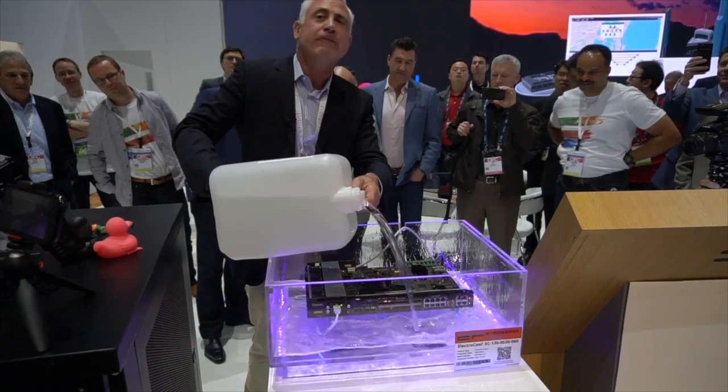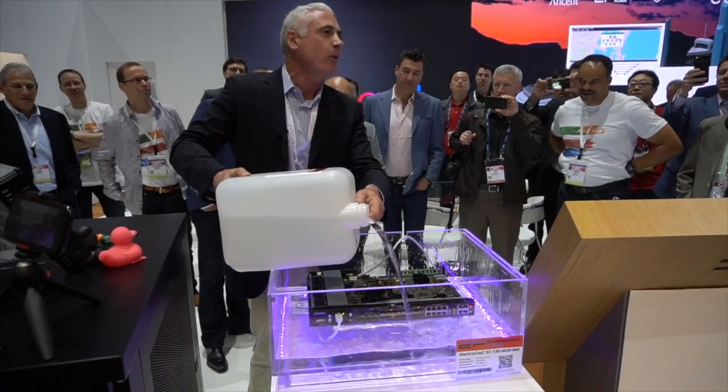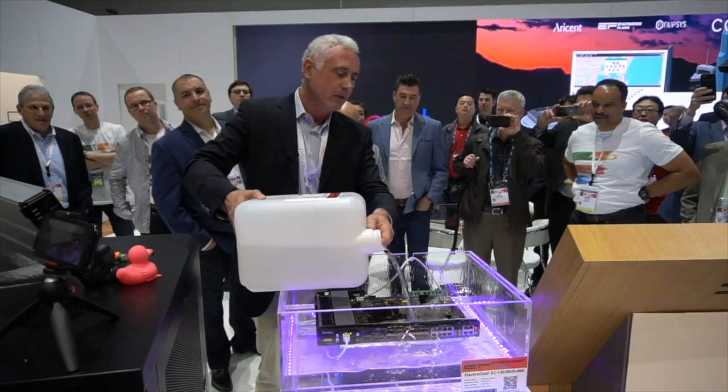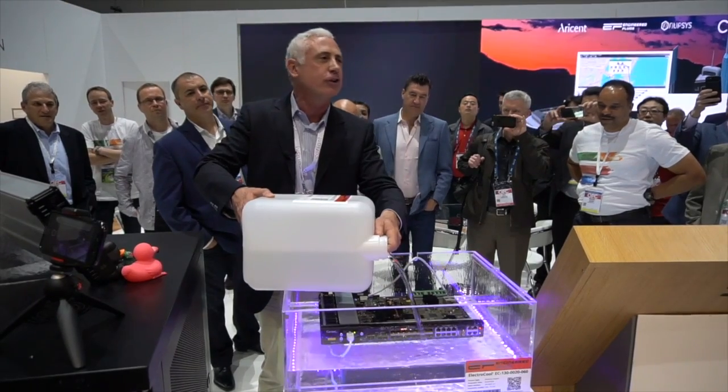On most devices, we remove the fan. Why? The fans use 20% of the power. Imagine that — 20% of your device's power is the fan. If I get rid of the fan, I just got a 20% cost reduction in your TCO.